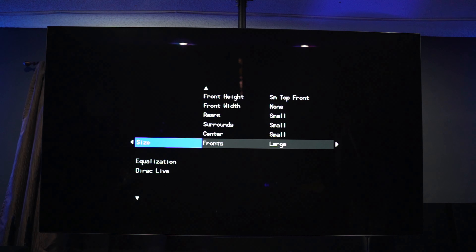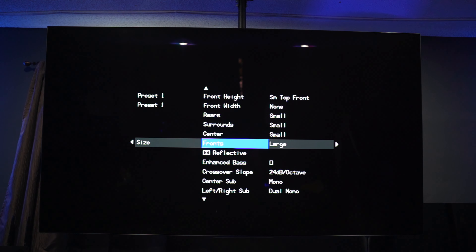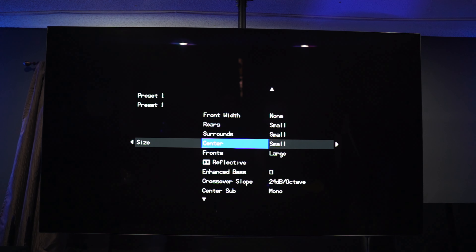To put it simply, the Emotiva is pretty simplified when it comes to specs. You're not going to get a fancy web UI or a fancy on-screen display — the OSD is pretty basic; it does the job and it does function, but if you're expecting something that operates very quickly and smoothly, that's not really what you're going to get. It's not the best in the business by any means. That said, it does have fantastic sound, which is what a processor is all about.